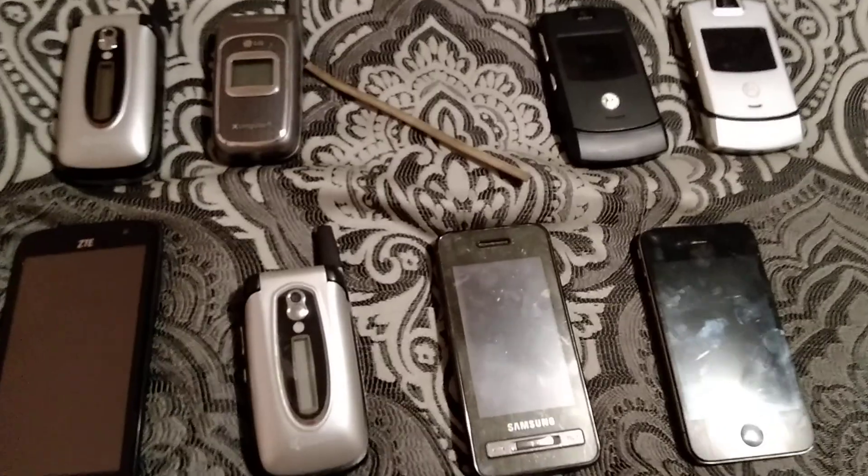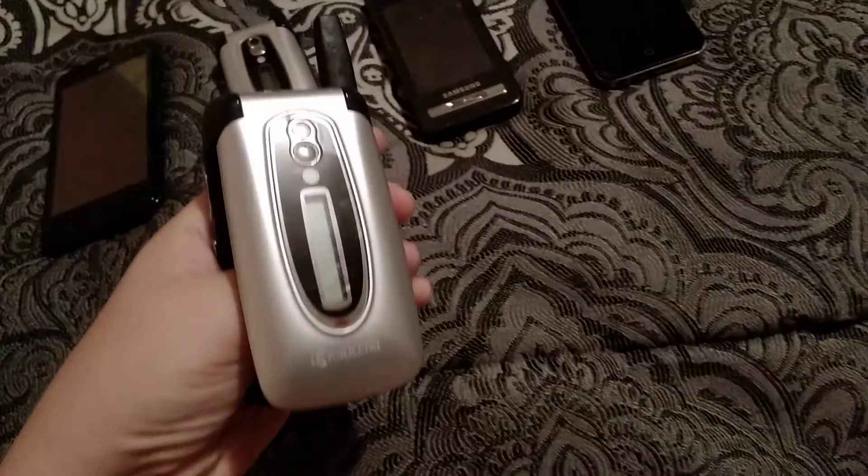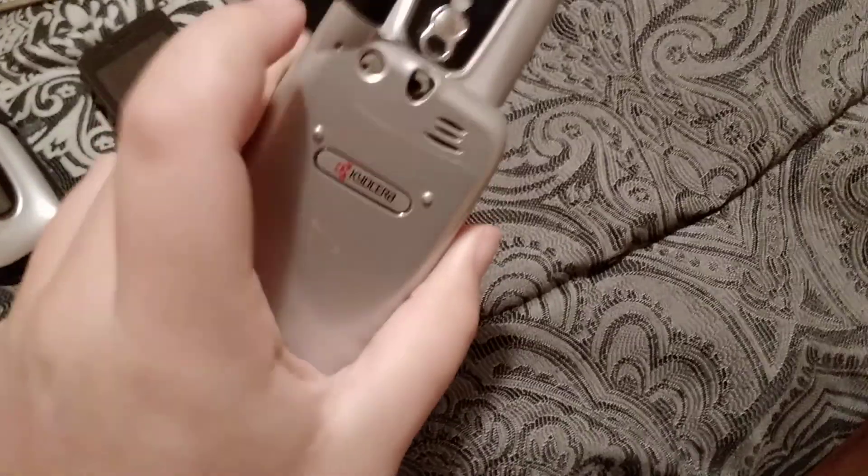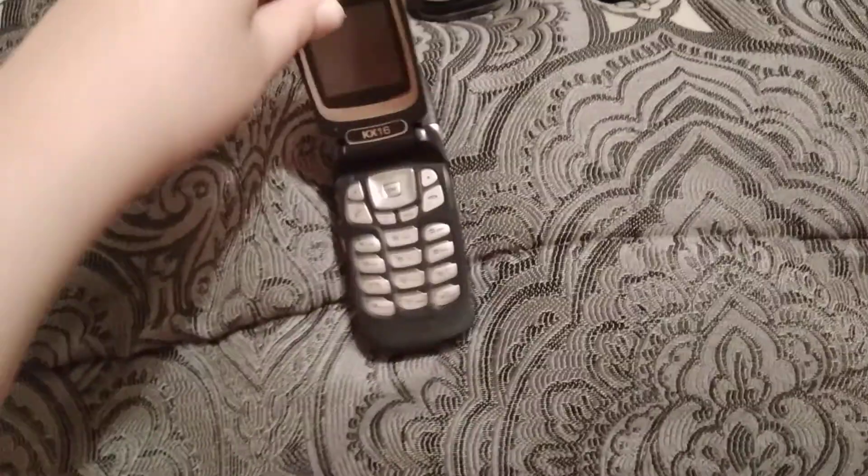Hey guys, today we're gonna do a cell phone collection. This is part two. The first phone is the Kyocera KX16 — this is my brother's old phone. I do like the keypad.